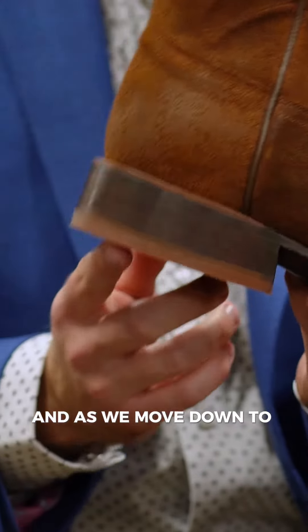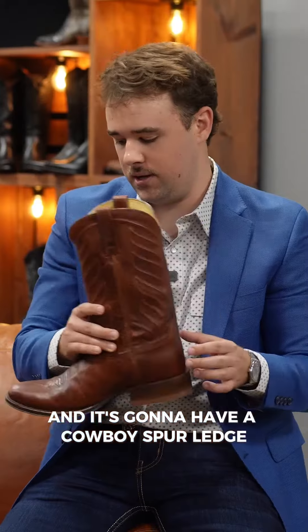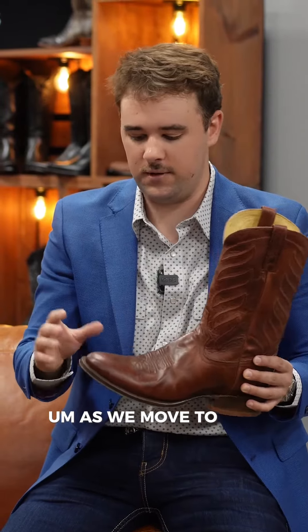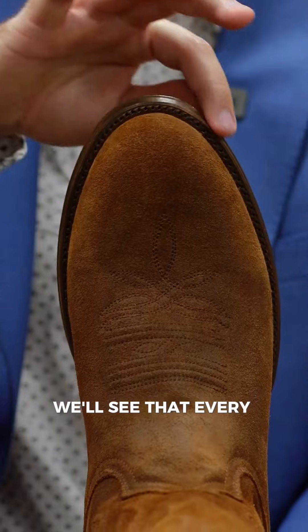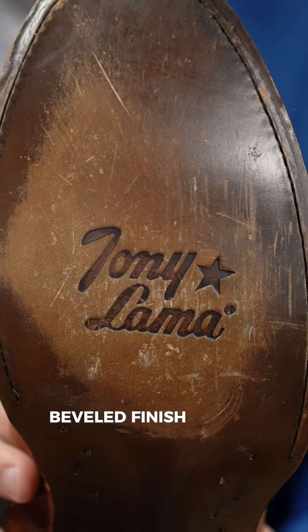As we move down to the heel, every heel is gonna be stacked leather and it's gonna have a cowboy spur ledge. As we move to the front of the boot, we'll see that every boot is gonna have a round toe and then it's gonna have a double beveled finish on the outsole.